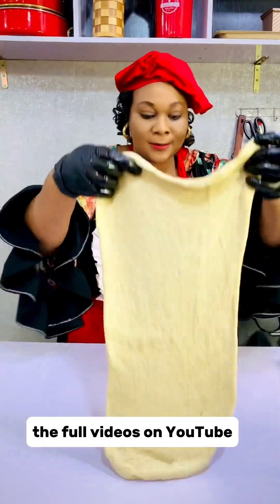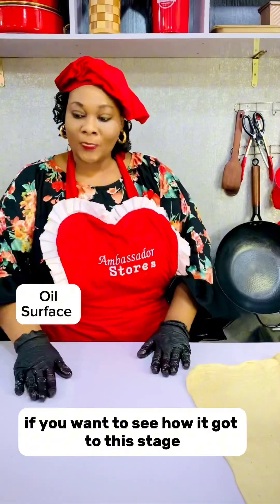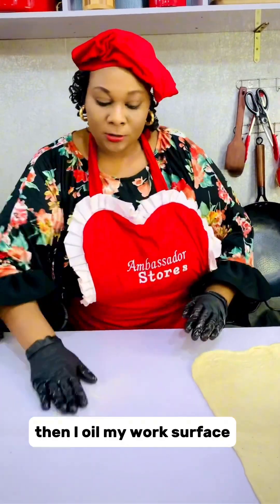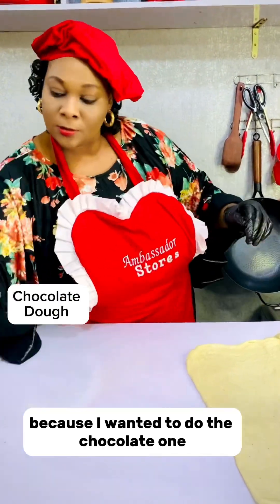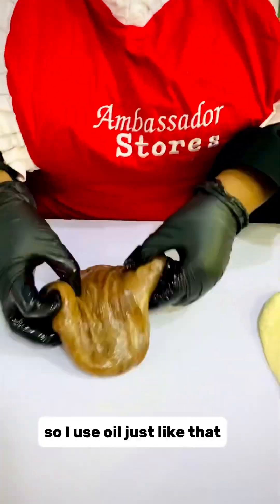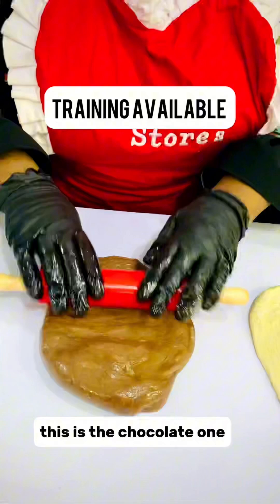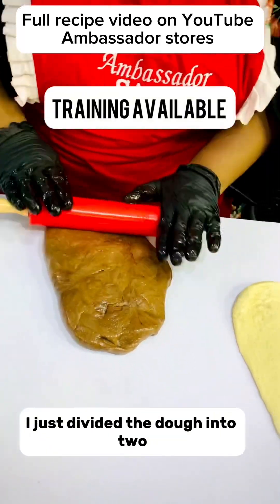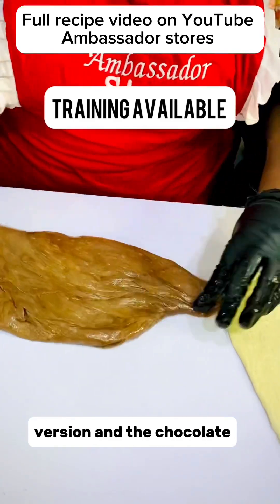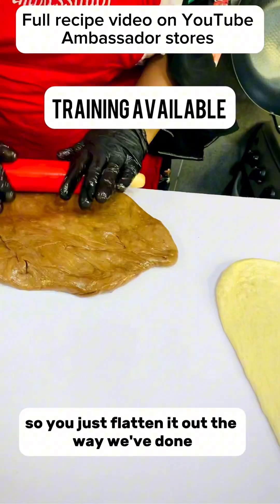The full video is on YouTube if you want to see how it got to this stage. I'm oiling my surface — you can also use flour, but because I wanted to do the chocolate one I use oil, just like that. I've divided the dough into two so that I'm going to have the cream white version and the chocolate.